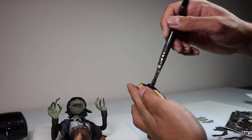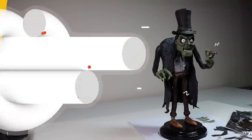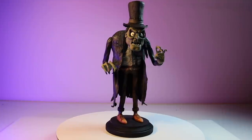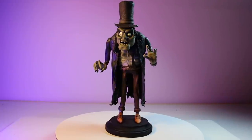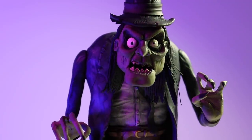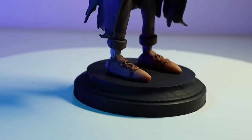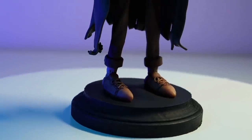Now let's go and start painting that hat. For the final step, we're going to paint the base and stick him on. And he's done. Mr. Hyde is complete. I had so much fun creating this guy. Let me know what you think of him in the comments and which horror or monster character you want to see me make next.